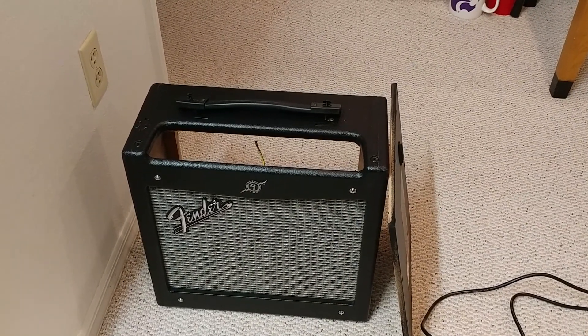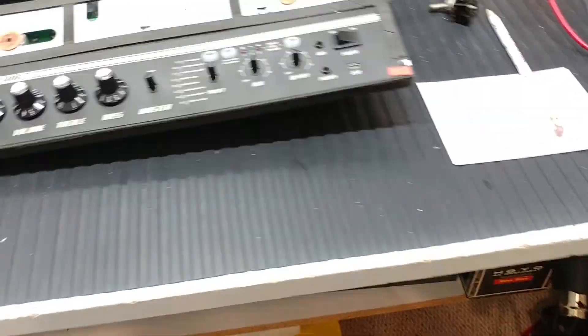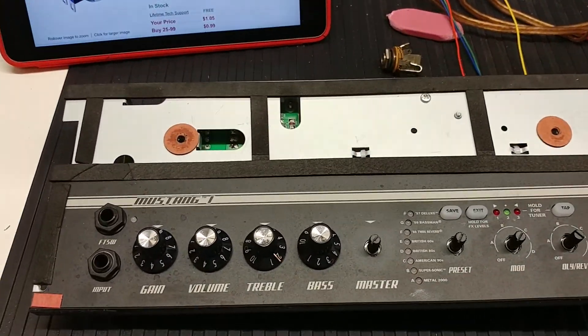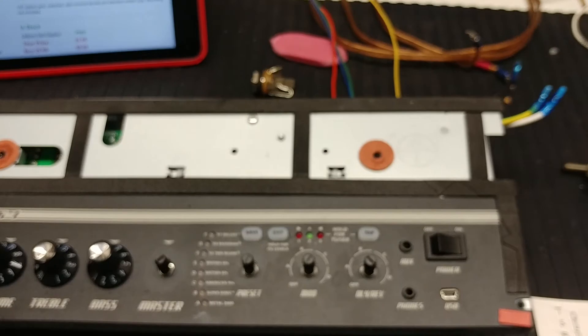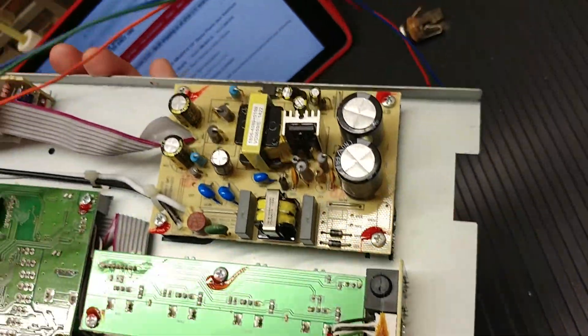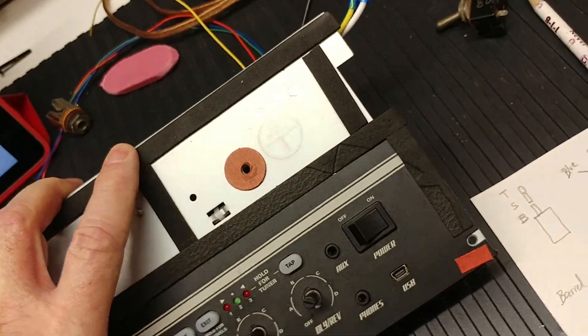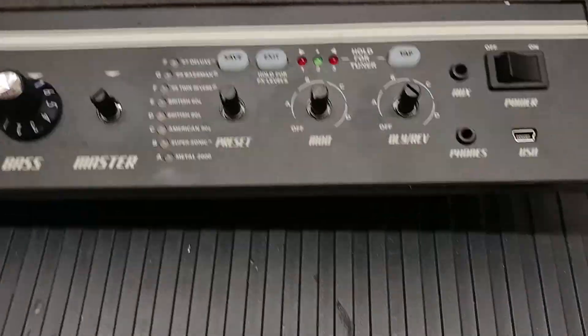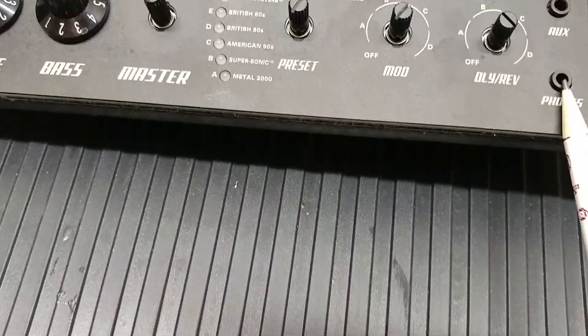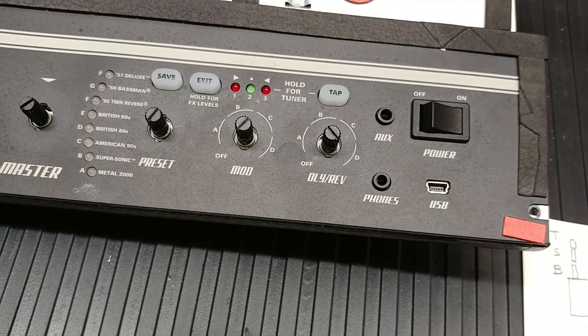Good morning, folks. I'm working on a Fender Mustang One amplifier this morning. That is the case, and this is the control head. As you can see, I've got it all apart, and it's a nice little amp. It's got some nice circuit cards, and for $120, it's a lot of stuff. I like the amp pretty well, but it has a pretty well-understood weakness in that these headphone jacks aren't very good. As a matter of fact, they're just of miserable quality, but there's a fix for this.